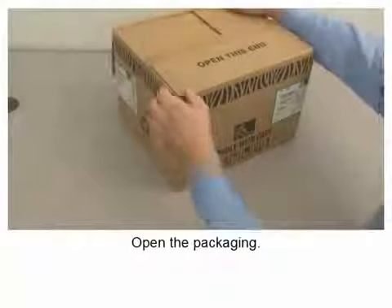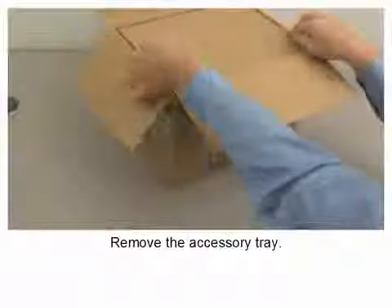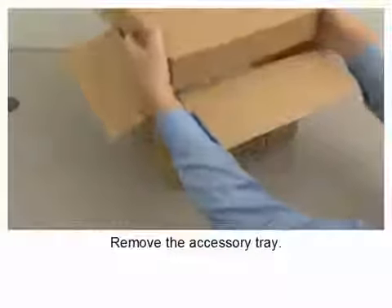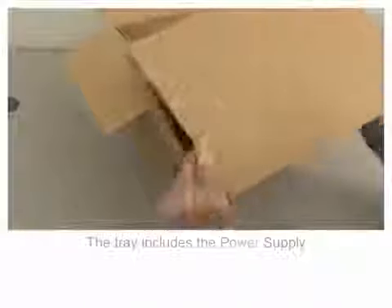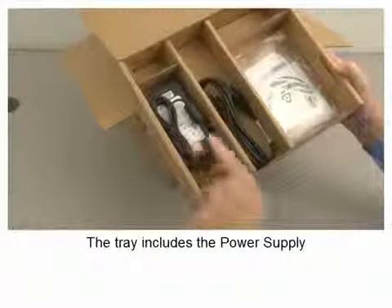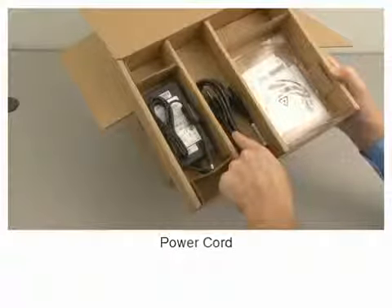Open the packaging and remove the accessory tray. The tray includes the power supply, the power cord, and user documentation.